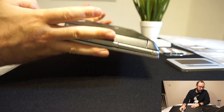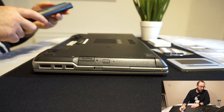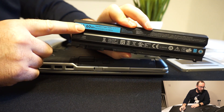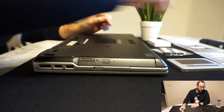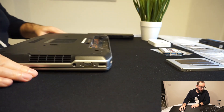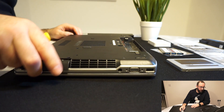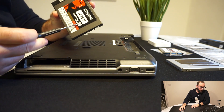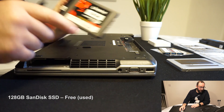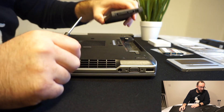We started by taking off the battery — this is a 60 watt-hour battery. Then we took out the hard drive: it's the simplest thing, just take out four screws and it slides right out. As you can see, it was a 128GB SSD that was there, so I kept it. I was supposed to replace it with the 500 gigabyte drive but didn't feel the need.